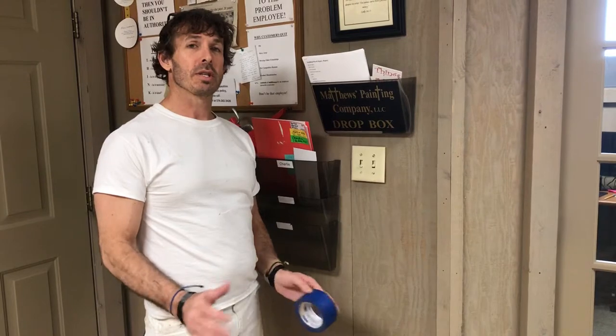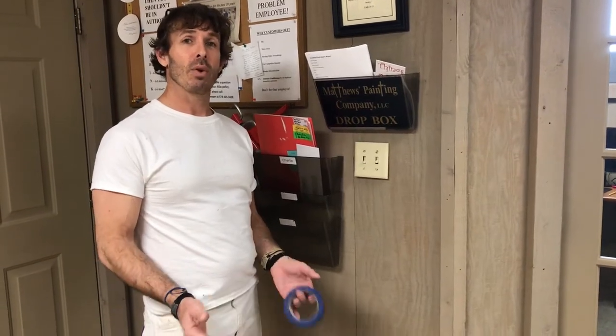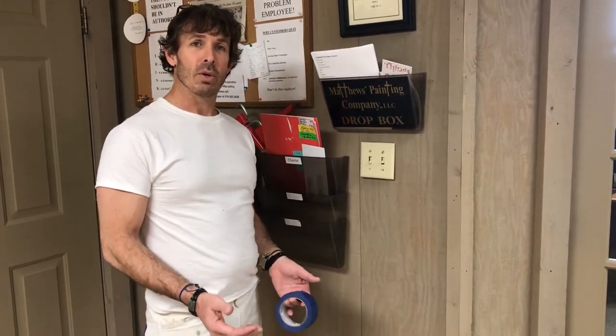Hi, I'm Jason Matthews, owner of Matthews Painting Company near Warsaw, Indiana. We continue our tutorial videos that we show all of our new employees who we train to become professional painters. Today we're going to simply talk about taking off outlet and light switch covers and applying masking tape over them so that we do not get paint on your outlets or switches.